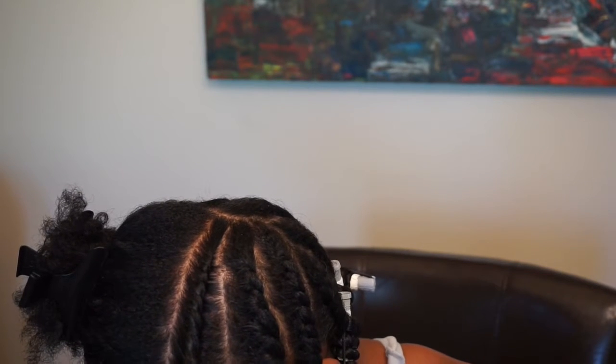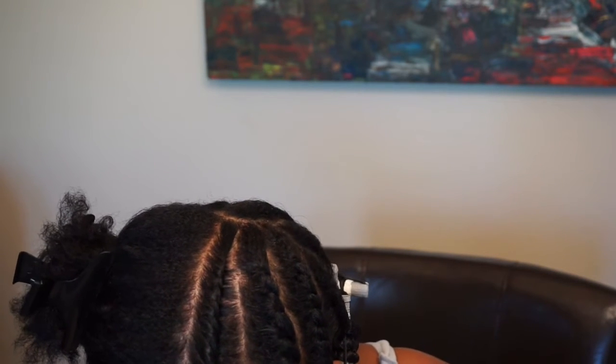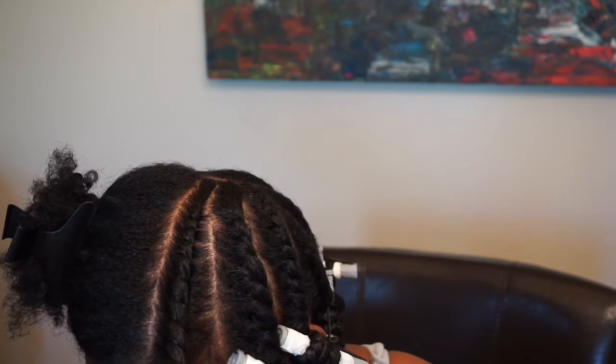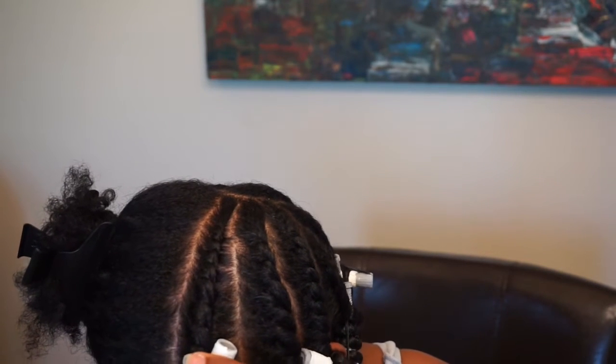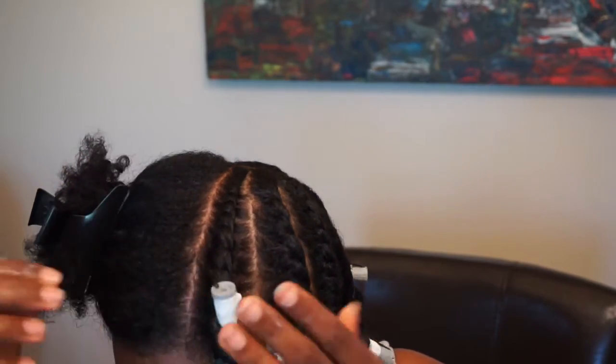I'm going to twist all the way down. I know you can't see because my head was facing down — I was using a mirror to twist. And I'm just going to add my roller at the end. There's tissue wrapped around my roller because they have little prickly parts on them, so it doesn't snag my hair. Close it up and that one's done.